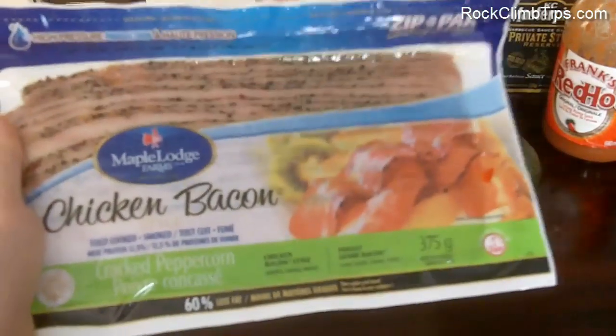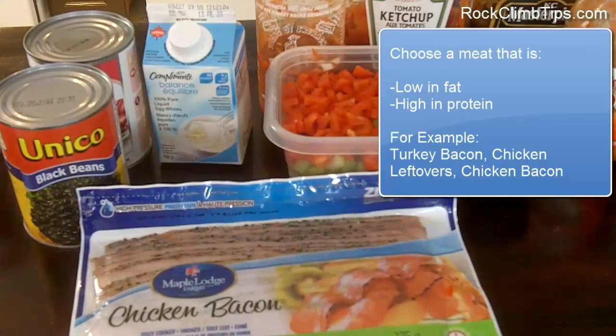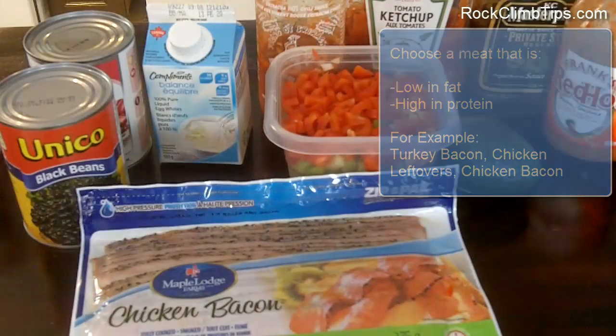To start, we need some sort of healthy meat — chicken bacon or turkey bacon, for example. You can switch it up to whatever you'd like; if you have some chicken breast left over from the dinner before, you could use that. The bottom line is you want something that's low fat and high in protein — protein is a very big part of this meal. Here I have two slices, and I'm going to tear them up into little pieces.